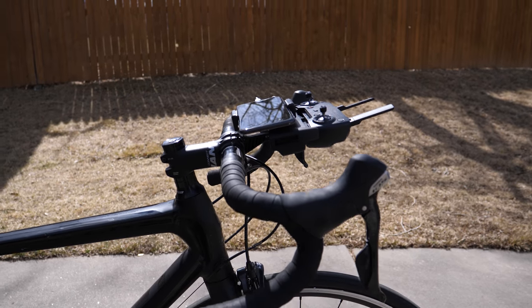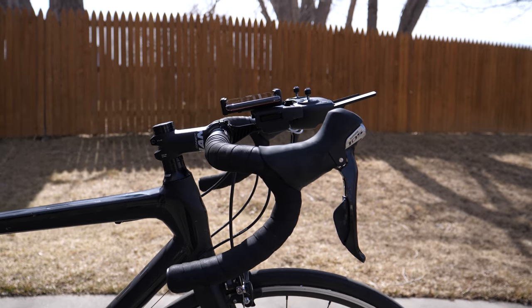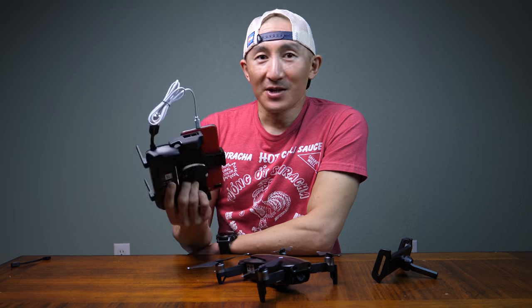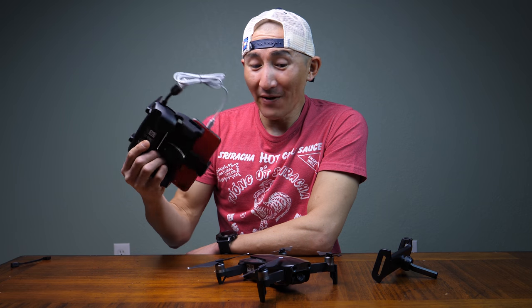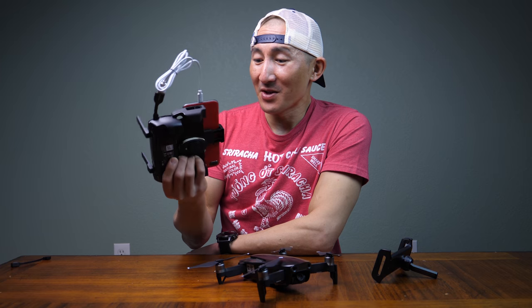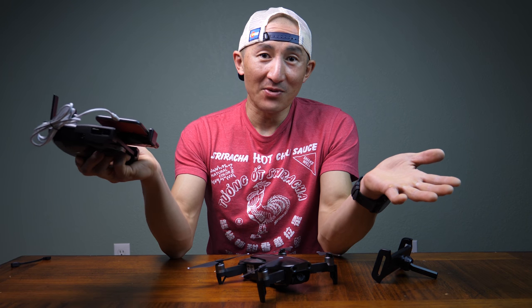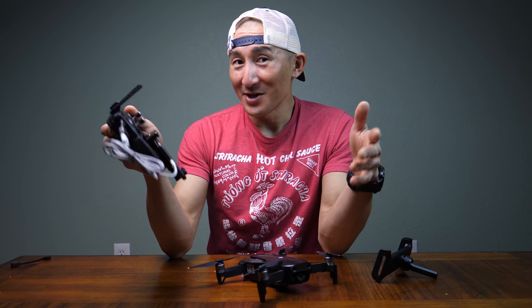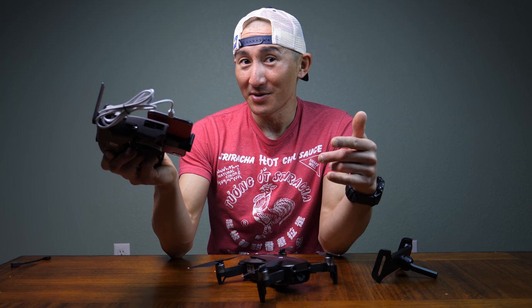Now that I have a decent solution, I can actually get to testing ActiveTrack for cycling — and the weather is getting nicer too. This was just my own little solution, but if you have any suggestions definitely leave those in the comments below. I may come up with other ideas and upgrades, but at this point it's working out pretty well. Thanks so much for watching — if this video helped you out, please hit the like button and subscribe to the channel because I'll be reviewing a lot more drone accessories coming soon.